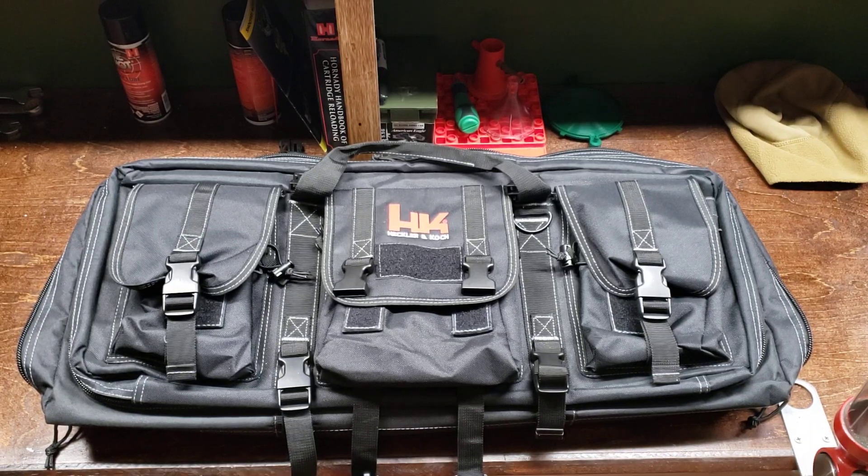Hey, what's going on guys, welcome back to another episode of American Reloader. If it's your first time visiting the channel, please hit that like and subscribe button. It's been a good while since the last video — reloading supplies are extremely scarce right now, as well as ammo. Primers are extremely hard to find, which is basically why I haven't been able to reload in the past couple months. I also took your advice on getting a tripod — I know I was shaky in the last video.